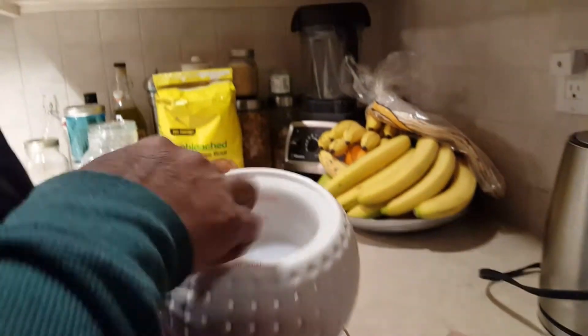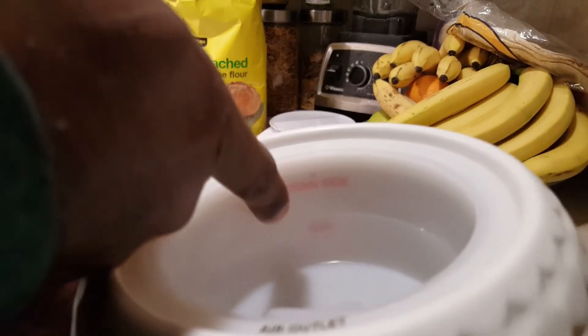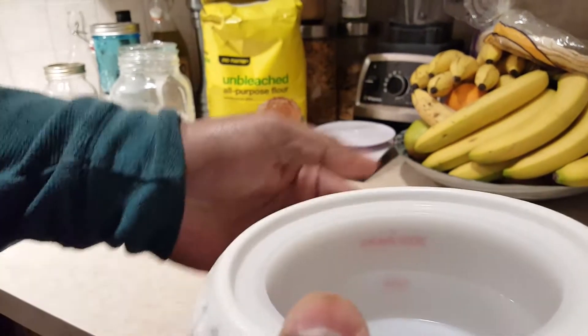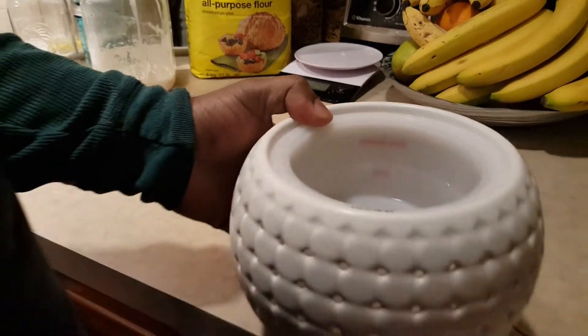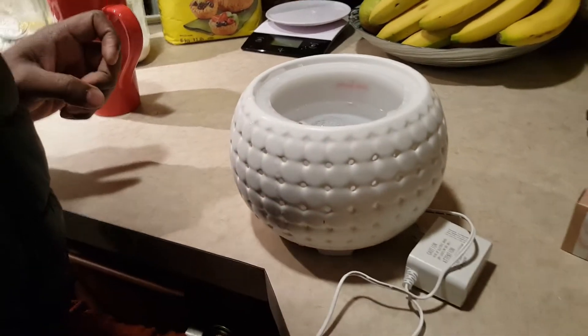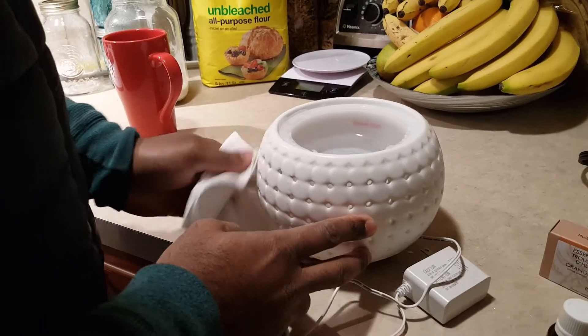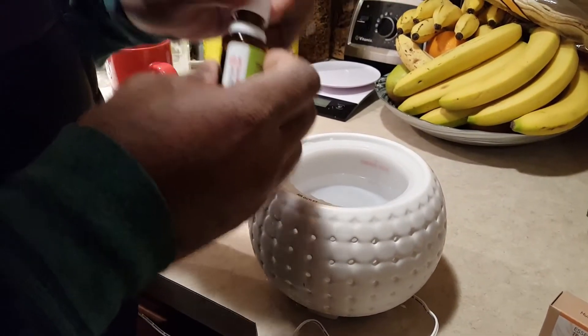Inside you'll see the first thing it says: 'Drain side.' And under that there is another writing in red which says 'Max.' So I believe I'm gonna have to fill it up until the max. Next time I'll use some kind of cup that's easier to pour the water, or start with the essential oil.